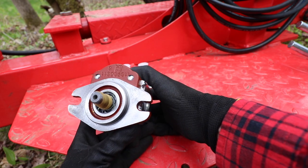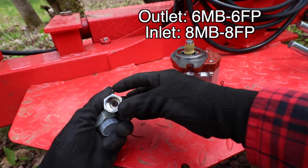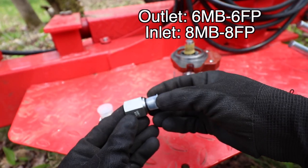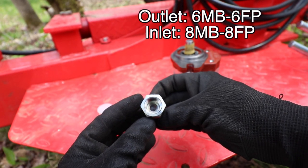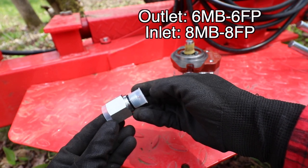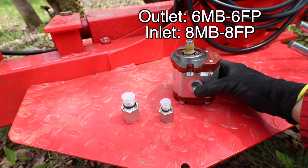In addition to the pump, you're also going to need two adapters because all of the hose connections on the backhoe are in metric, but the pump itself uses standard threads. These adapters will allow you to make the necessary connections at the inlet and the outlet of the pump.